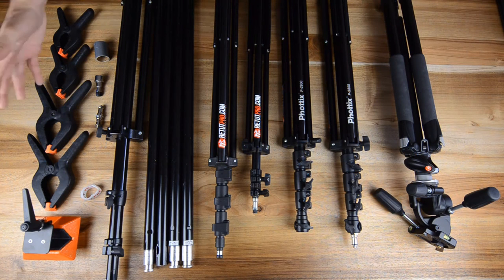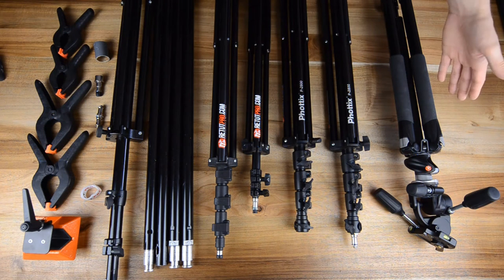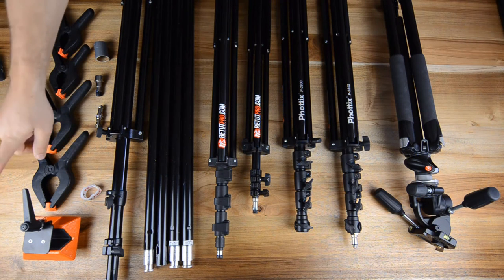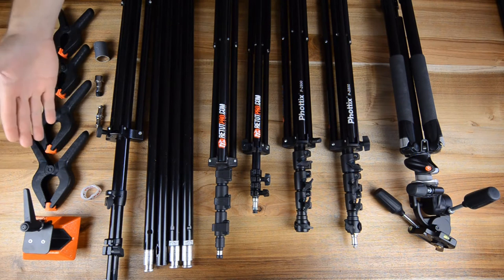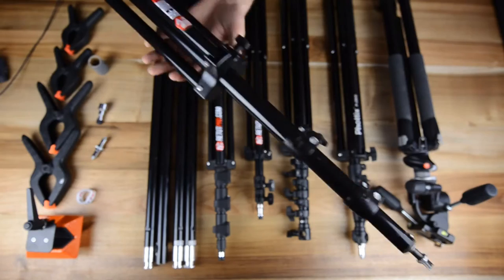Let's get started right away. On the left hand side we're going to talk right away through the clamps, the weight, then the center and as well the tripod on our right side. Let's talk about just the weight here. Basically the weight comes with a medium stand, basically a light medium boom stand.